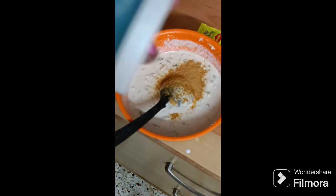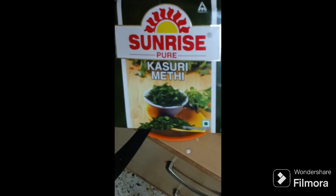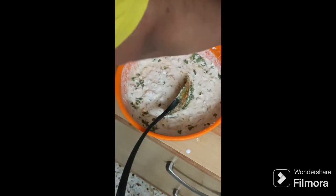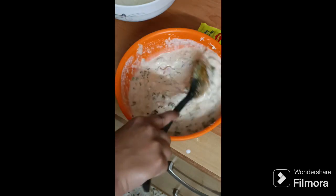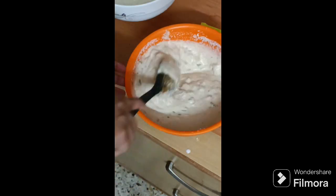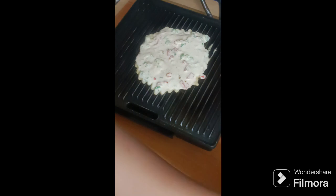Add a little bit of Himalayan salt — Himalayan salt is better for your health than normal salt. Add some more water because the batter is thick. My batter is ready now. It does take some time — it is a time-consuming recipe but it's healthy.